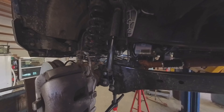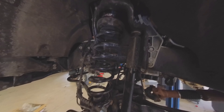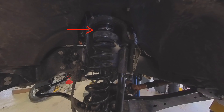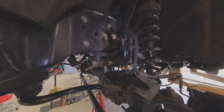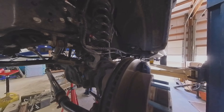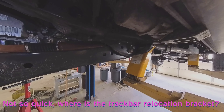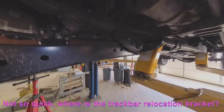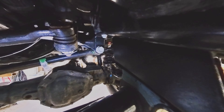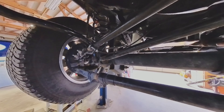We are done for the most part on the front. We've got our shock extensions, the puck block at the top, sway bar extensions, and brake line extensions — both sides are the same. The only things left are putting the wheels on, lowering it down, and torquing the rear trailing arm bolt once it's on the floor. Almost forgot — we've also got the new track bar bracket bolted in with three bolts up top and two bolts on the bottom to help keep the front end aligned.